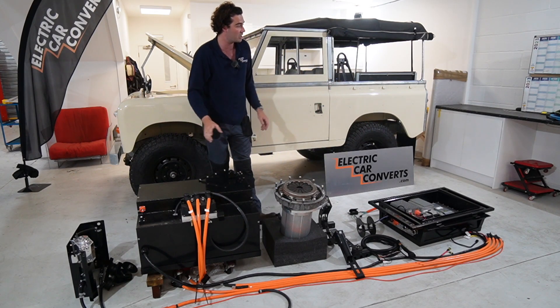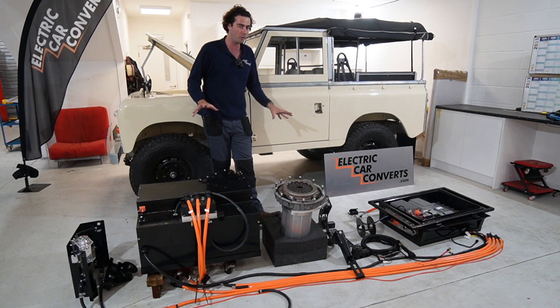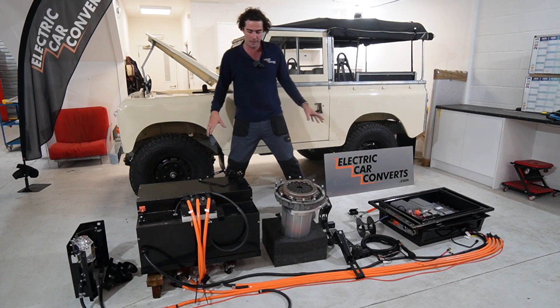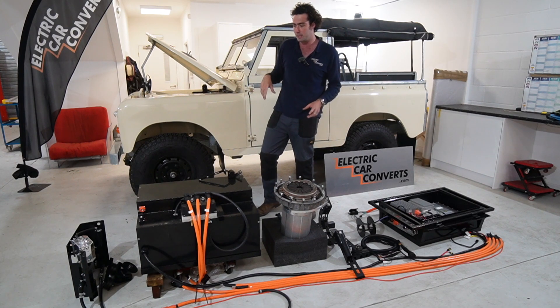It can run on Tesla power rather than that stinky diesel stuff that they used to run on — albeit not very well, dare I say. So to give you a very quick run through, and then we'll go through it all in a little bit more detail.